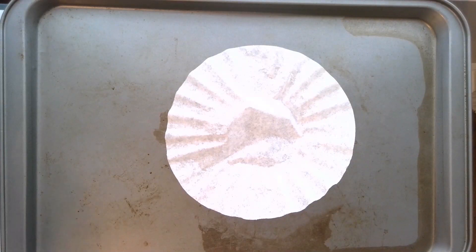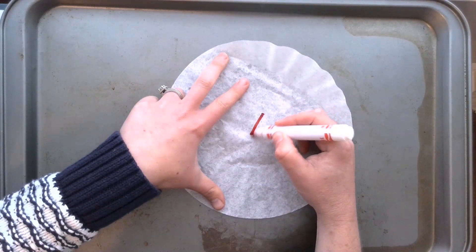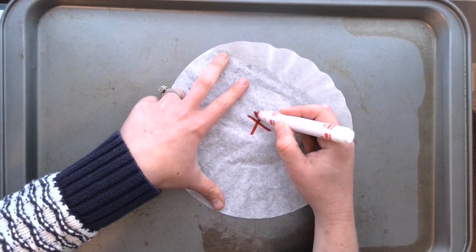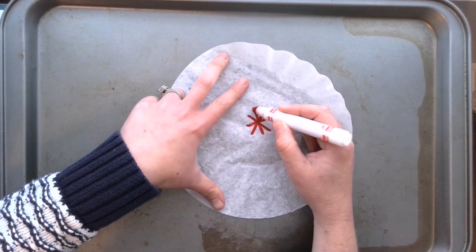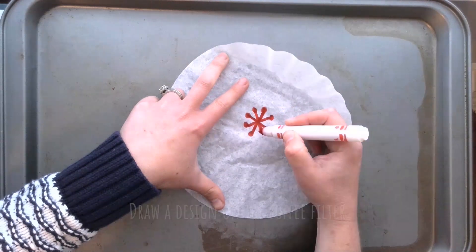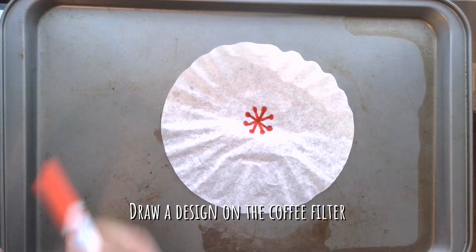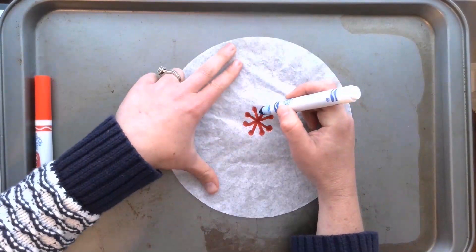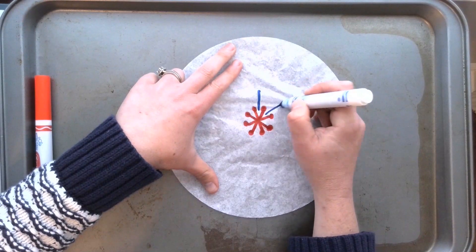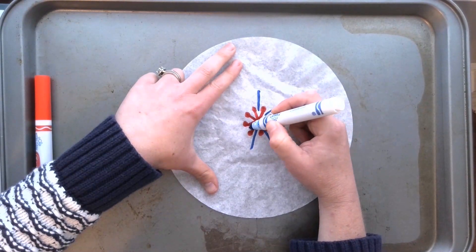To begin, place your coffee filter on your tray or bin and begin coloring with washable markers. It's important to have something underneath the coffee filter because the color will bleed through. Draw a design on the coffee filter — you may want to make it some sort of a pattern. Start in the middle and then repeat different lines and shapes around the center as you go out.